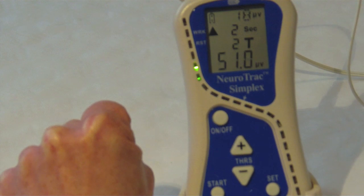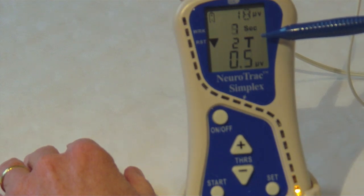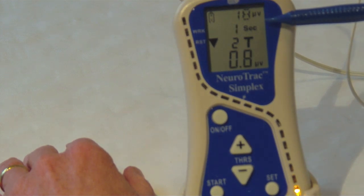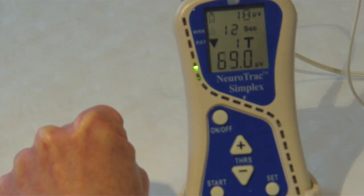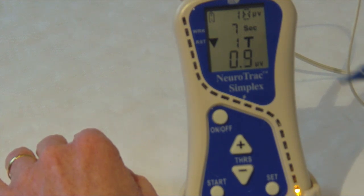I'm working my muscle to its maximum and then resting it completely. You can see the number of trials — I've set it for four and I've just got two trials left. Relaxation, full contraction for six seconds, good hold, hang on, and then relax again. Let that muscle completely go. And that's the trial finished.